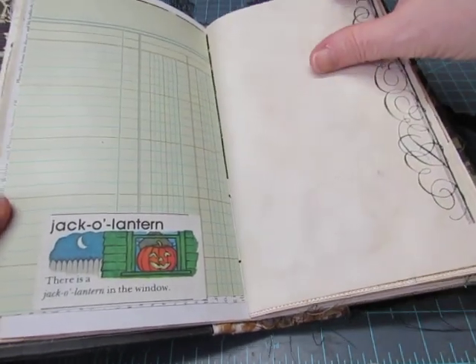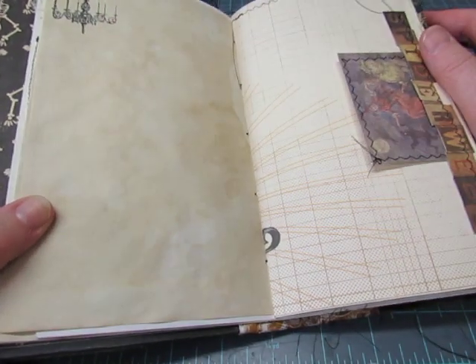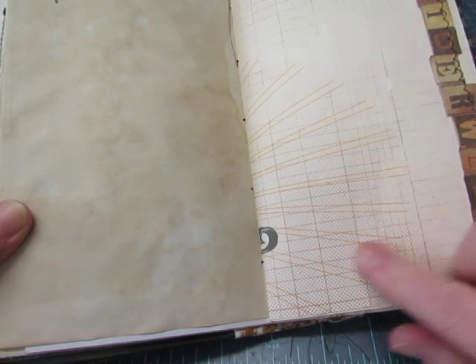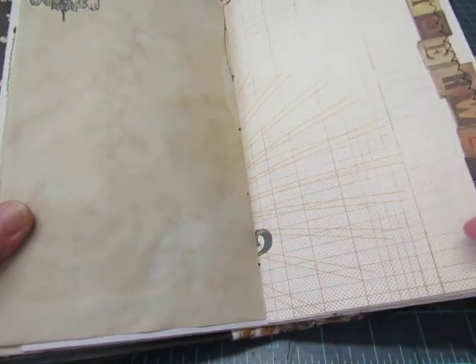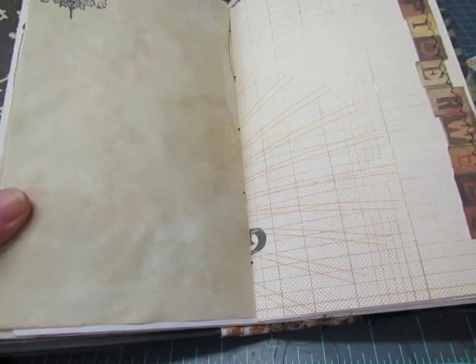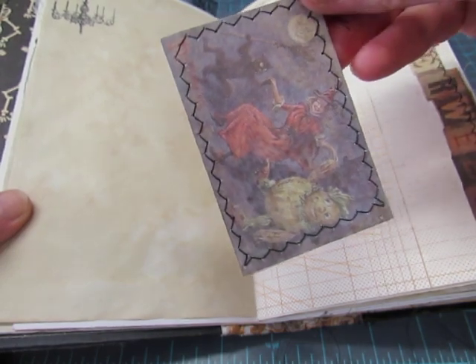There's a piece of vintage ledger and a little image from a children's dictionary about a jack-o'-lantern. There's some stamping here, and a chandelier stamped up there. There's that piece of Halloween ledger paper — you'll see the image on the other side — and a strip of Tim Holtz words that says 'spiderwebs,' and a Tim Holtz Halloween postcard image of a witch and a cat and a pumpkin man dancing.